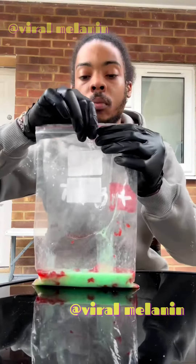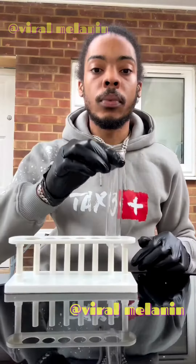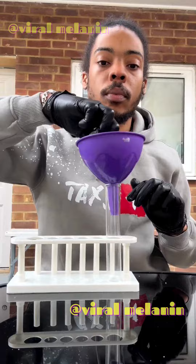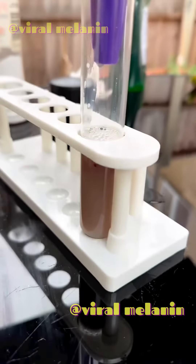Add the extraction solution to the strawberry, close the bag and mix it up. After that, get a boiling tube, a funnel, and a little filter paper — fold it up nice. Then you filter off the mixture because you don't want bits in it, just the juice. You can see it dripping through.